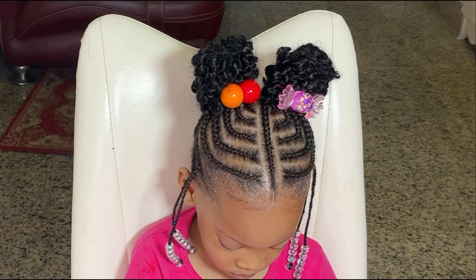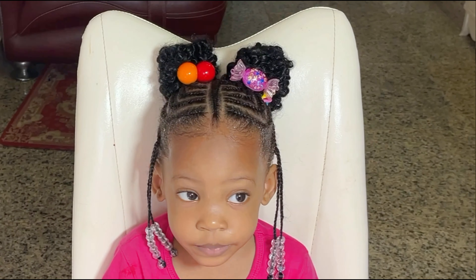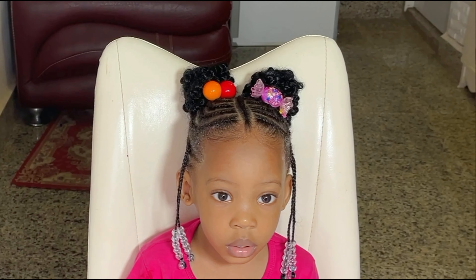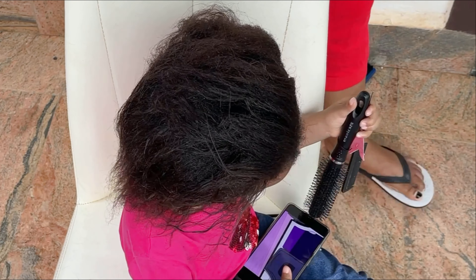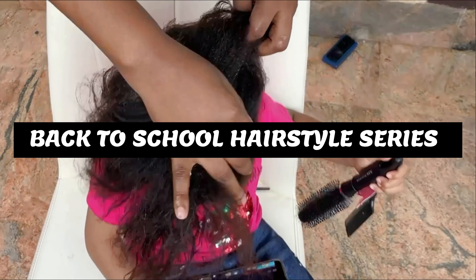Hey loves, welcome back to my channel. I'm about to show you all how I've made this beautiful cornrow on my two-year-old. This is the first hairstyle I'll be showing you all on my back-to-school hairstyle series.